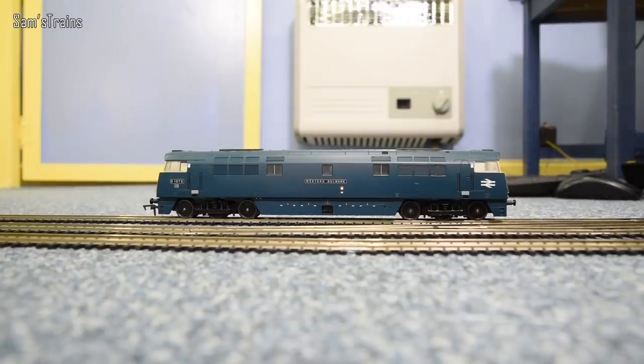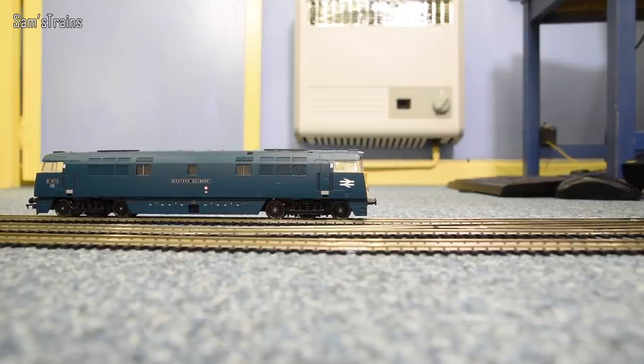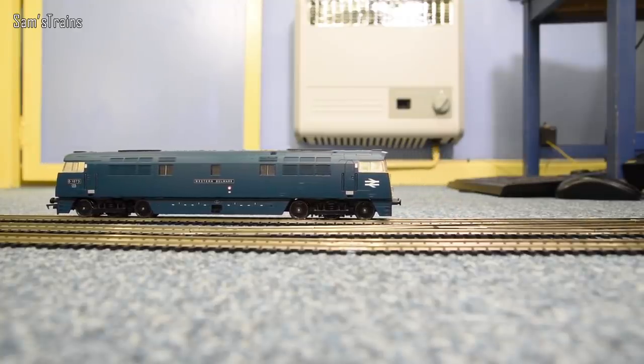Let's do a little bit of slow speed testing and see how this goes. I'm turning the controller up very very slowly to see if we can get a crawl out of this. It's buzzing, it's just starting to inch, and as you can see it just kicks in — so unfortunately this cannot crawl.